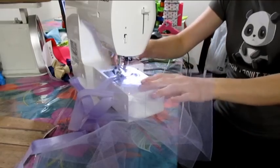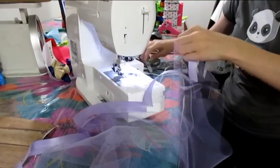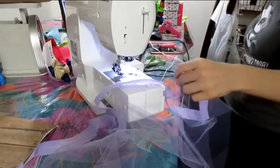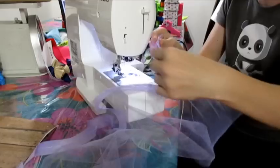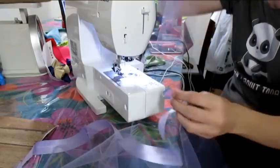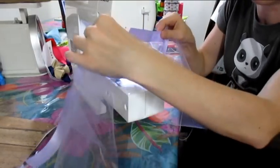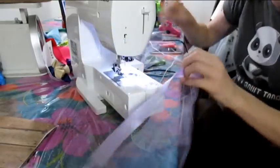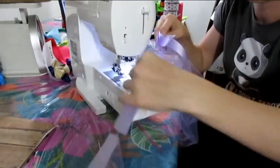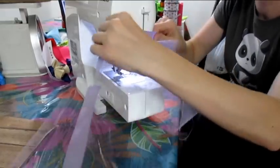Now I'll cut the thread — you can use scissors or the cutting tool on your sewing machine. I'm just separating the pieces by cutting the thread where they're sewn together, and I'll do that to all the pieces before moving on to the next step.